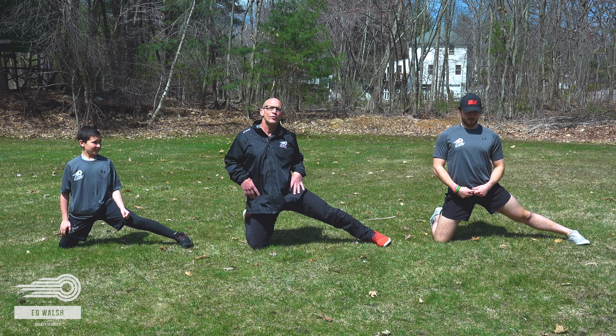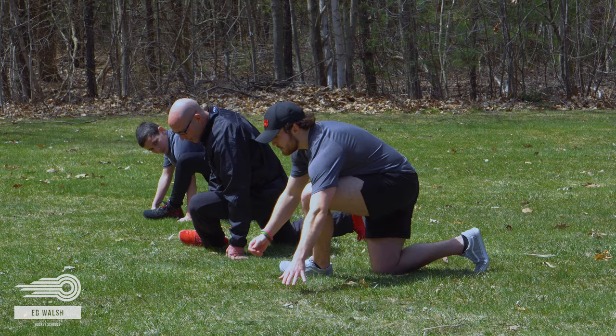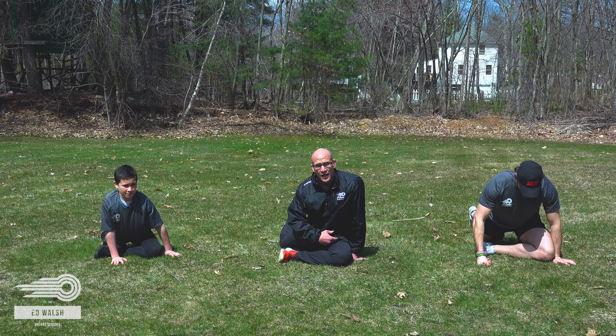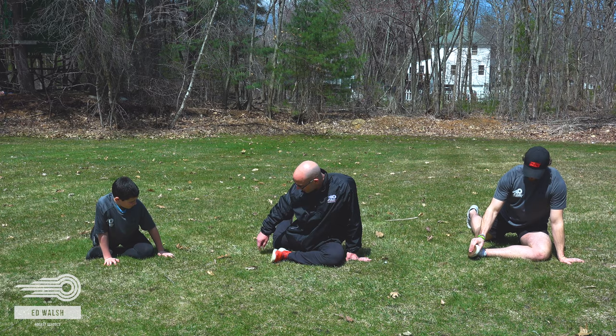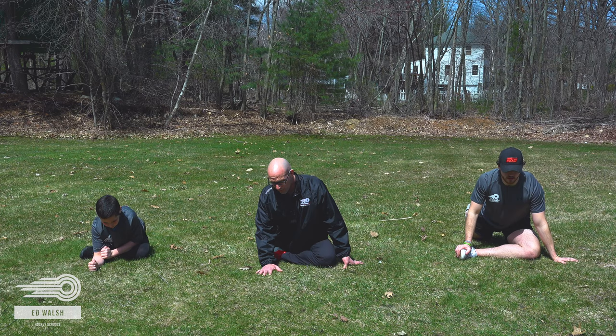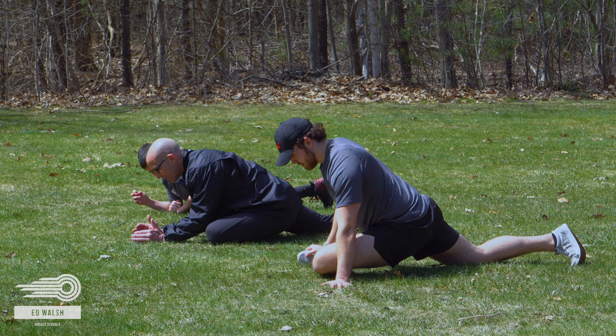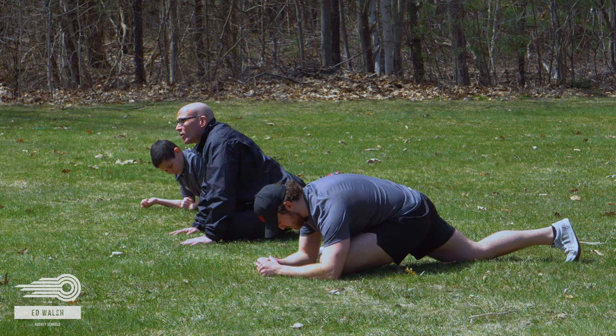Bring that leg back in and fall into a pigeon. Let this leg gradually fall down. Sit onto that knee, get onto that hip. That back leg — you want to try to get it aligned so your hips are facing square towards the ground. I don't have the best flexibility because I'm an old guy, but these young guys should be able to get down and feel that hip open up. Hold yourself for about three to five breaths — nice big inhale, nice long exhale. Just hang here for a bit.